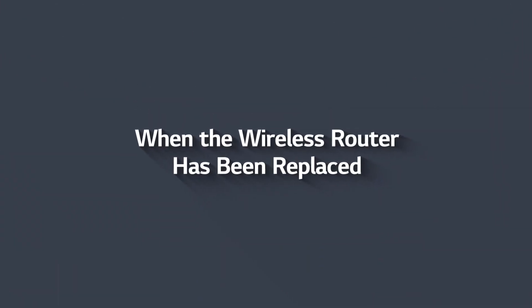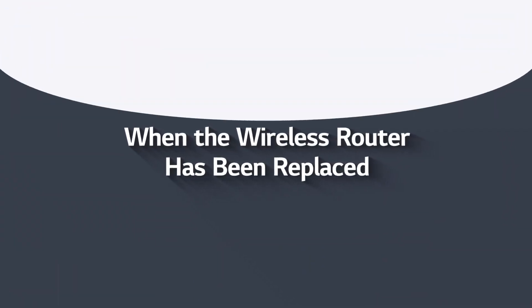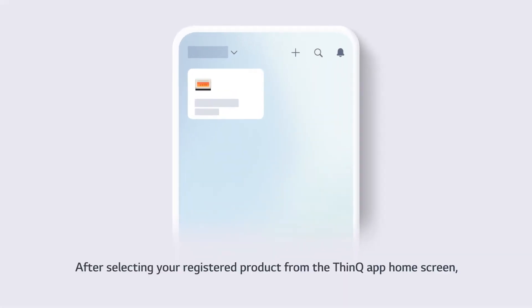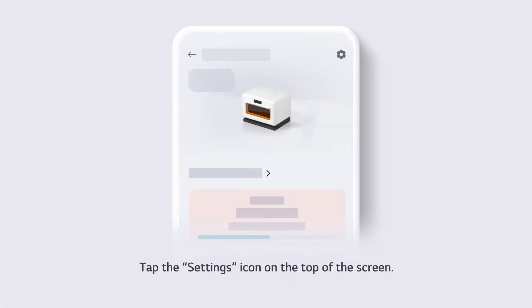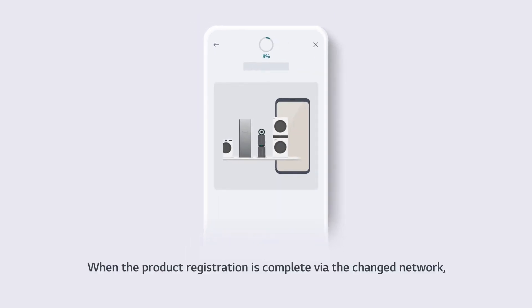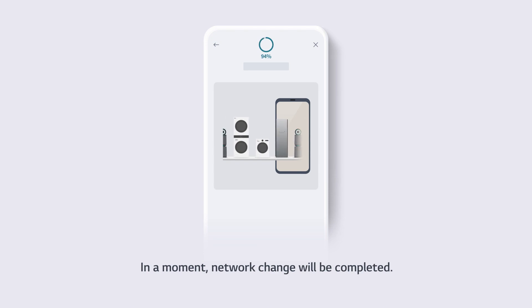When the wireless router has been replaced, please change the network settings on your registered product as well. After selecting your registered product from the ThinQ app home screen, tap the settings icon on the top of the screen. Select Change Network, then select the replaced wireless router. When the product registration is complete via the changed network, the network change will be completed.